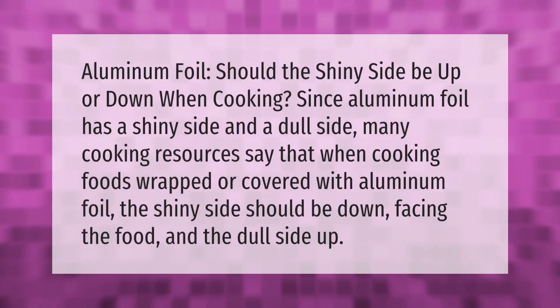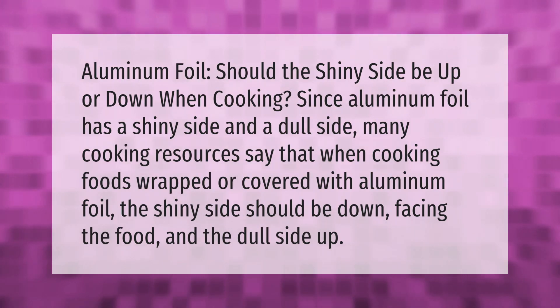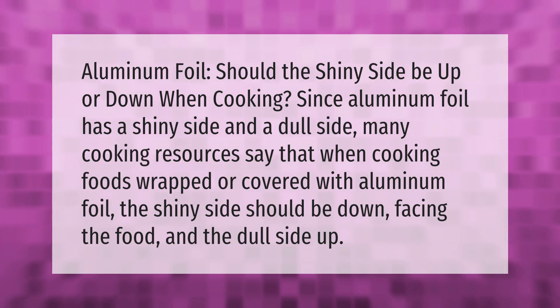Should the shiny side of aluminum foil be up or down when cooking? Since aluminum foil has a shiny side and a dull side, many cooking resources say that when cooking foods wrapped or covered with aluminum foil, the shiny side should be down facing the food and the dull side up.